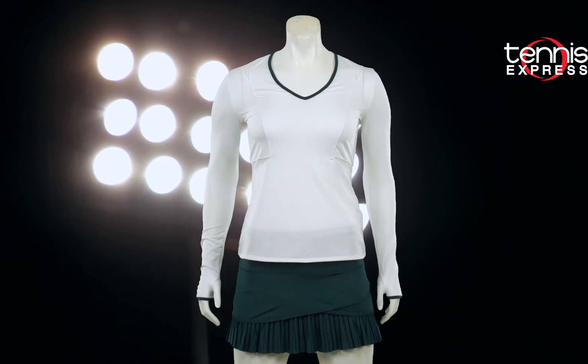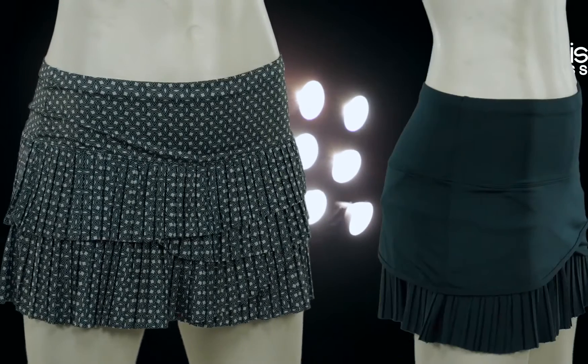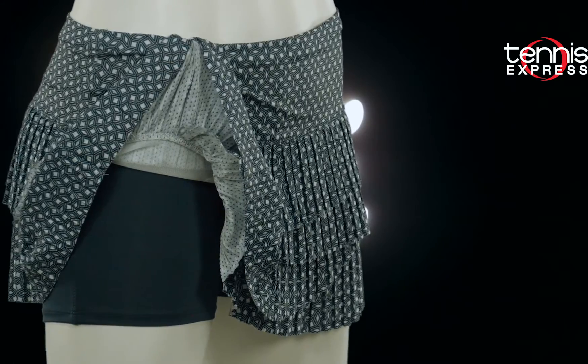Pair this top with any of the three skirts in the collection. Lucky in Love is known for its layered skort look and they've made three layered skort choices this collection. All the skorts have two features I'm always looking for: built-in shorts and a wide waistband.